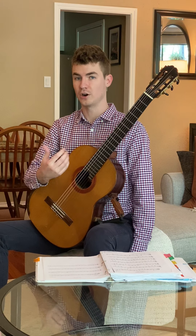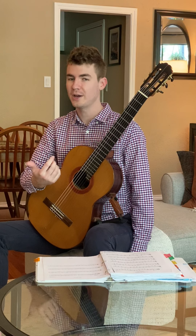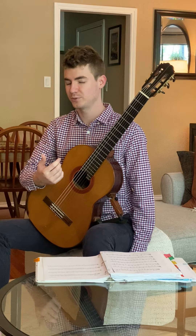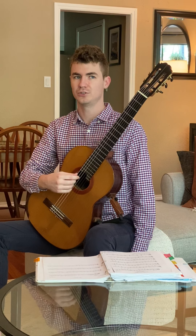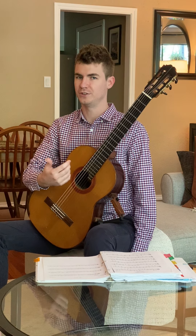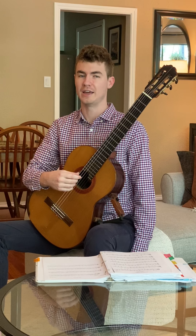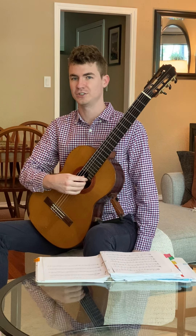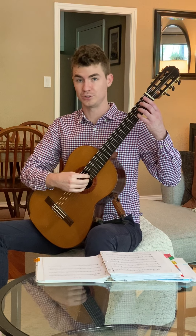Once you are confident with it, you're ready to add the left hand. What I recommend for someone getting started with the ring finger is to play something that just has one string. This could be something like, if you've done some of the guitar curriculum pieces such as Respiration, just use your ring finger.